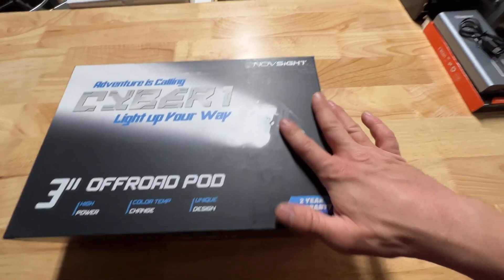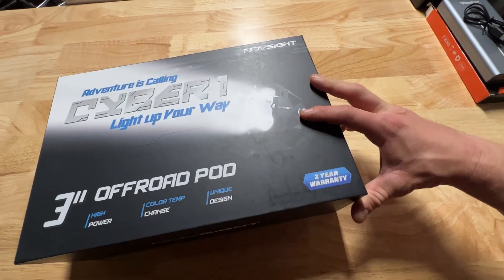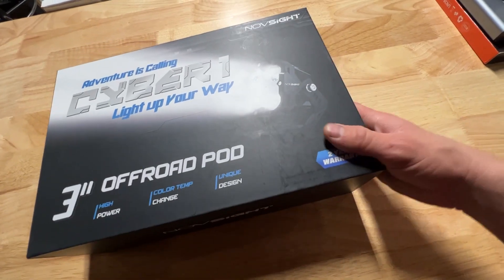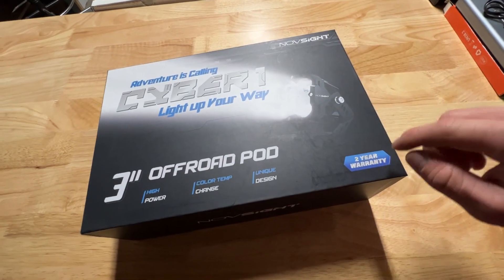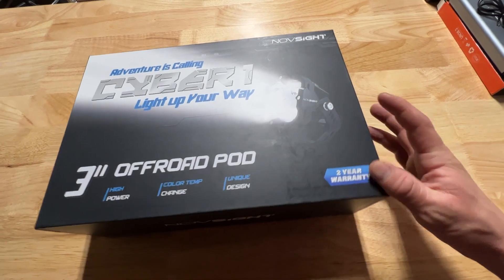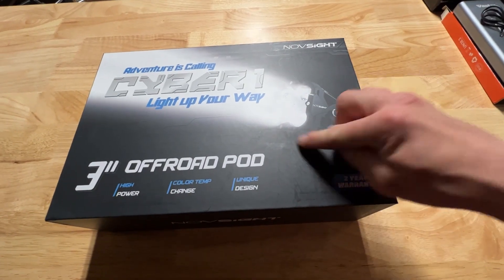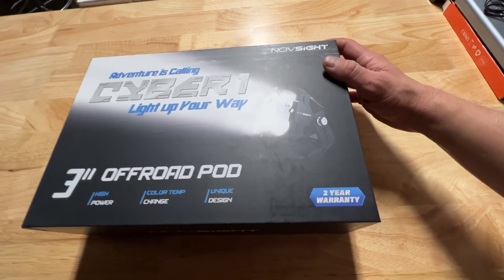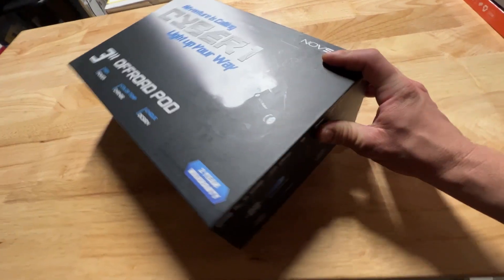Full disclosure guys, they did send me these for free. However, I'm pretty brutally honest with reviews and these things do seem pretty cool. Novesite doesn't have a whole lot of products — they mostly have light pods. I haven't seen a lot of actual light bars yet, but they're going to be coming out with a lot more stuff, which is pretty cool.